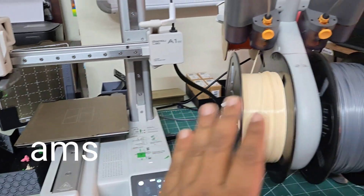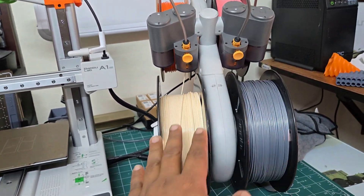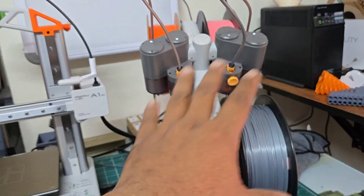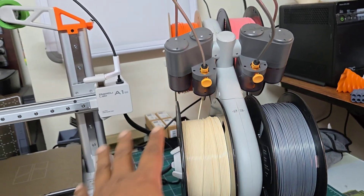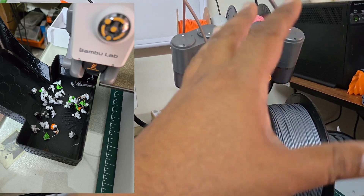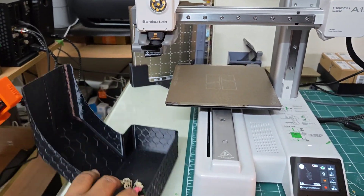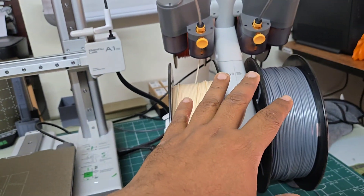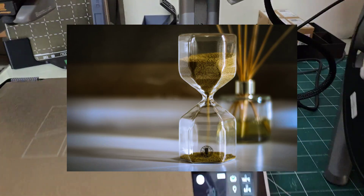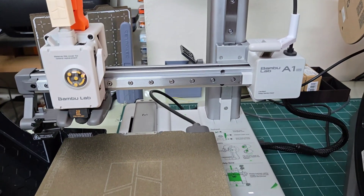This is a separate unit, not part of the printer. It is called AMS — Automatic Material Selection. You can load up to four different colors, and this is needed for color printing. Color printing takes a lot of material; you can see these waste materials here. Color printing also takes almost four times more time, so I usually do mono-color printing.